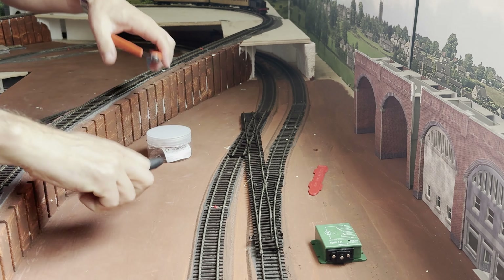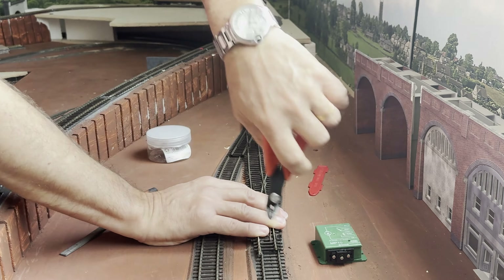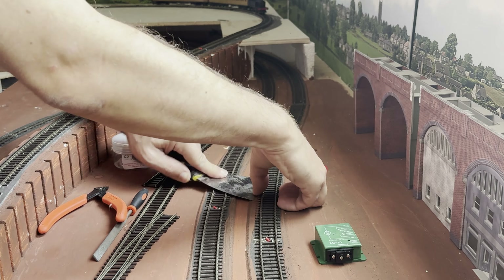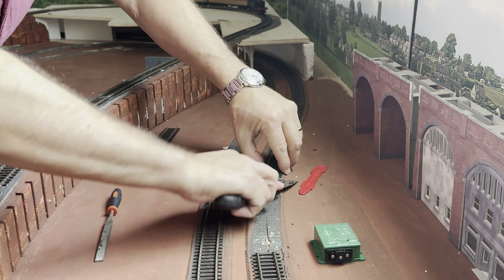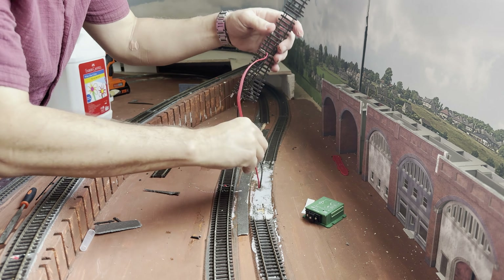Firstly, we've got to cut the track. That's where the right-hand crossing is going to go, which is great — fits quite nicely. A few clips. Let's take those couple of bits of track out. Only glued with PVA, so it's quite easy to remove. A little bit of trimming and shaping just to make sure everything's fine.